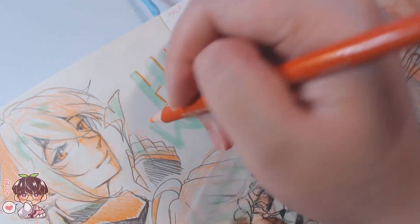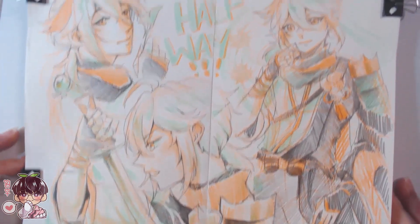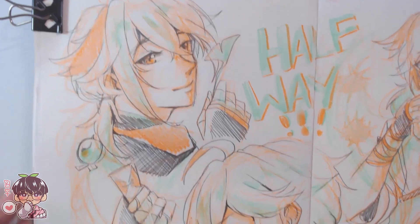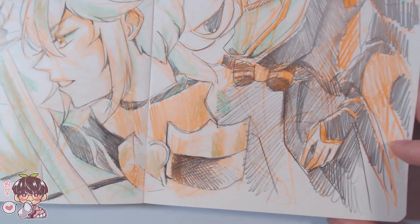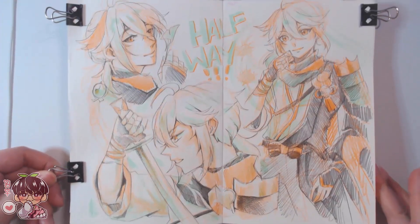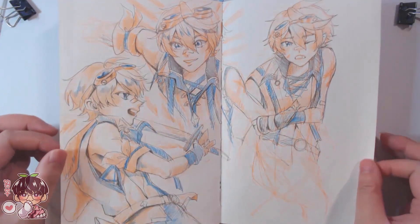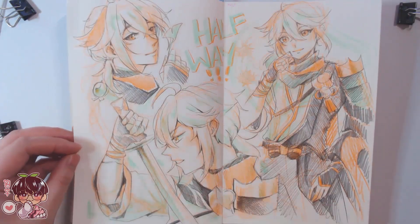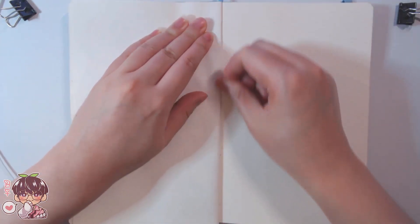I hit the halfway point of the sketchbook! It's been slow since I haven't been sketching much, but I like to mark it by writing 'halfway' somewhere in the spread — you can see a faint marker in the top left corner of the right page. That means there's still a lot of sketching to do, but I want to get back into the groove. These spreads were actually very fun to do. I mostly liked the results for Bennett, and these are okay too. Hopefully you enjoyed today's video — I'll talk to you guys next time. Bye!